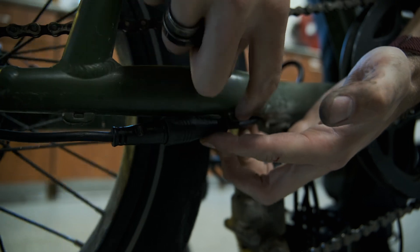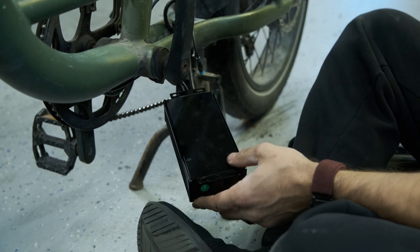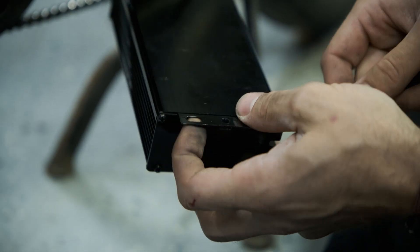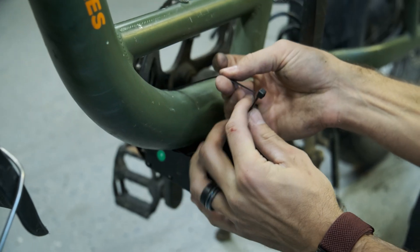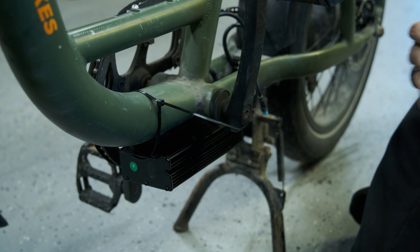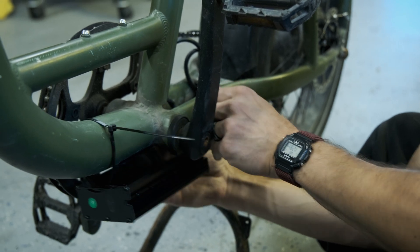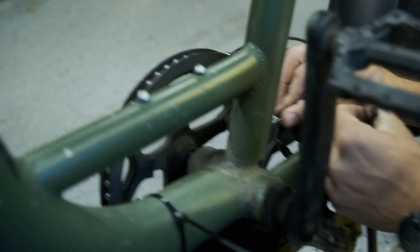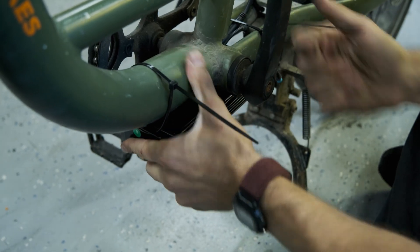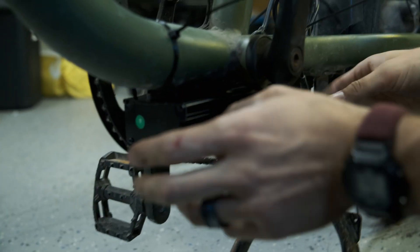We'll use zip ties to secure this back down. We don't have any special mount for this, but we do have these little tabs that we're able to feed zip ties through, and that's going to do for now. Maybe in a future video we'll come up with a bracket that we can 3D print in place, but for now this will work. You can just get it roughed in place for now. Okay, it is on there — at least that's on there temporarily.